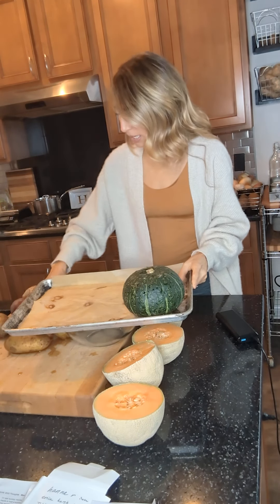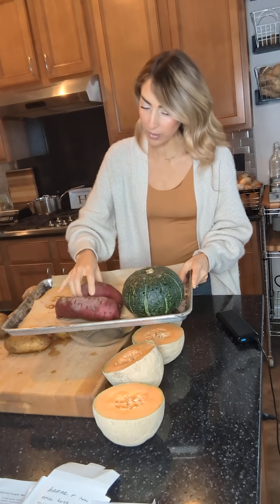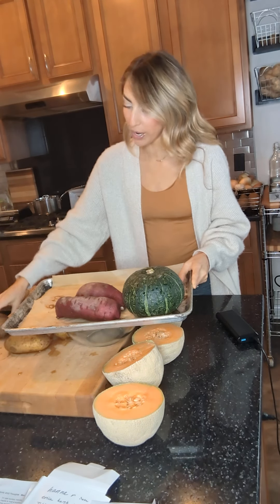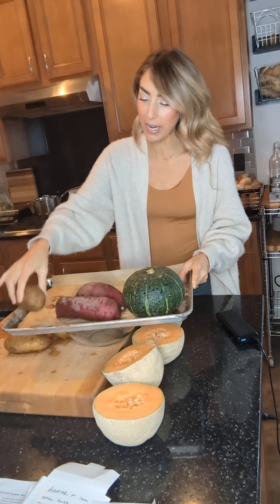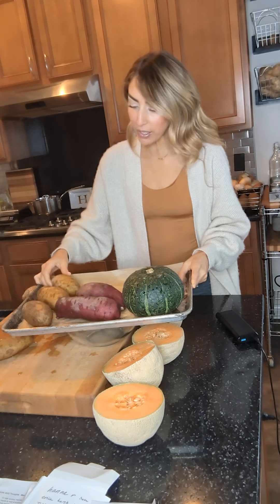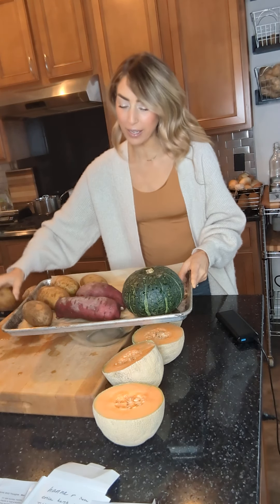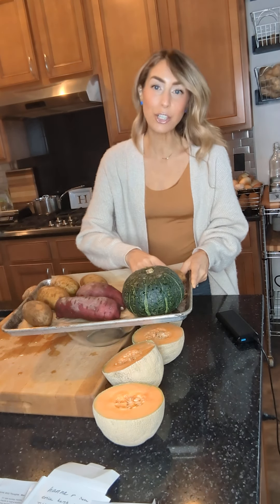I have got kabocha squash here. I have Japanese sweet potatoes — these are red on the outside, white on the inside. I have russet potatoes. All of these potatoes I've simply cleaned off. You do not even have to poke holes in them — you can experiment if you'd like, but it's actually not necessary.